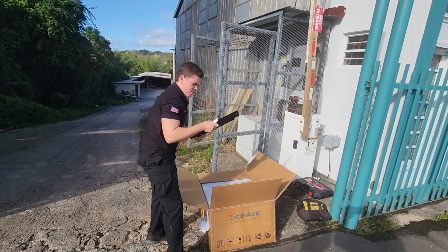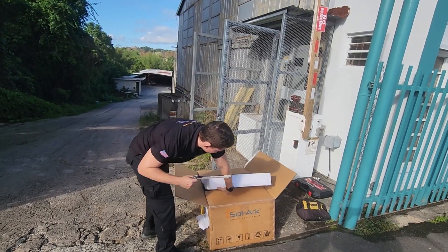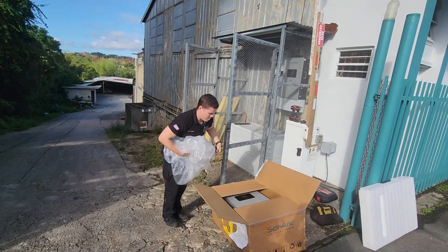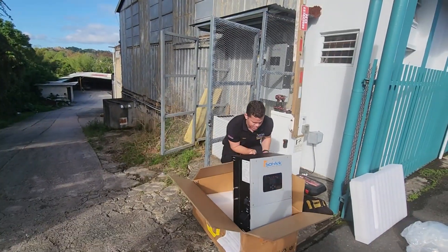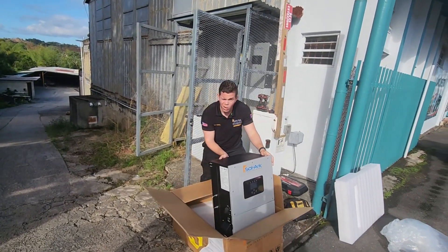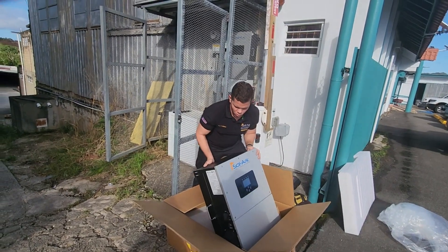It comes with a fresh fleet. You are going to be needing this to mount it on the wall. You can see it weighs about 120 pounds, so I am going to need some help to put it on the wall.